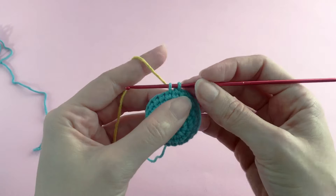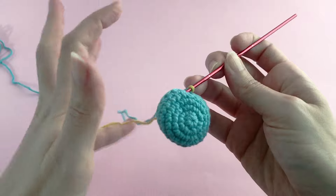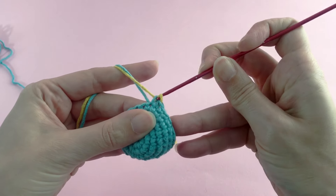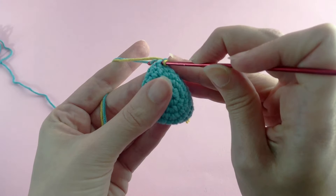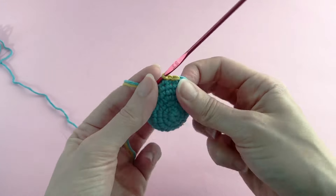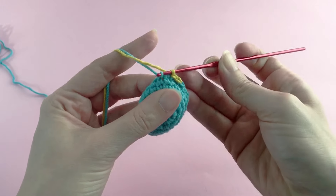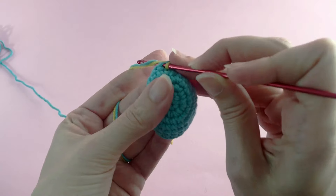You're going to start the color change in the previous row, because the idea is to make the stitch in the current color — say blue — and the top of the stitch with the color you're going to use next. So you crochet halfway through your stitch with your current color and finish the end of the stitch with your new color. The top of the stitch will then be in the new color you'll switch to in the next row.